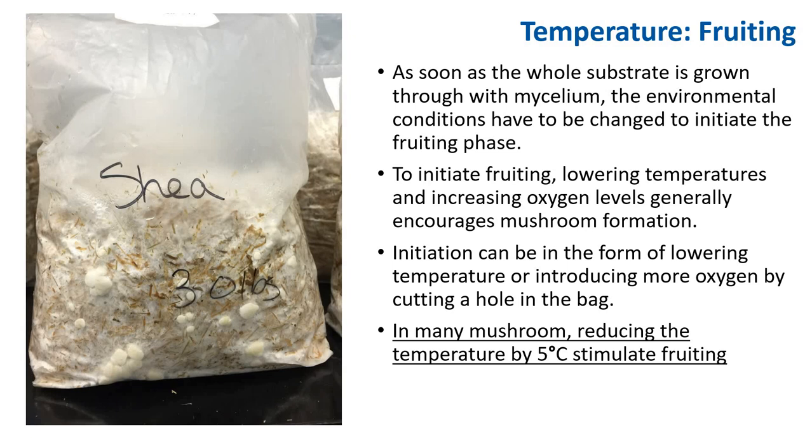As soon as the whole substrate is grown through with mycelium, the environmental conditions have to be changed to initiate the fruiting phase. To initiate fruiting, lower temperature and increased oxygen levels generally encourage mushroom formation. Initiation can be in the form of lowering temperature or introducing more oxygen by cutting a hole in the bag. In many mushrooms, reducing the temperature by 5°C stimulates fruiting. You can see primordium forming in the bags — the whole bag is fully colonized and proofed up with CO2, so you want to cut a hole to introduce oxygen.